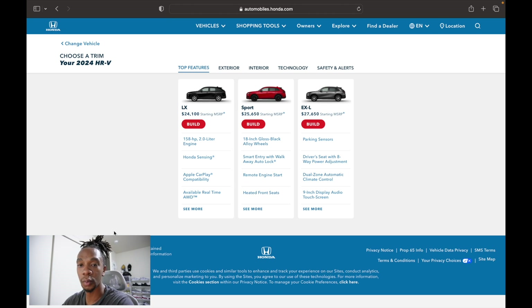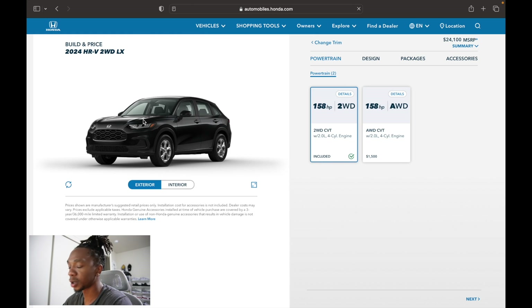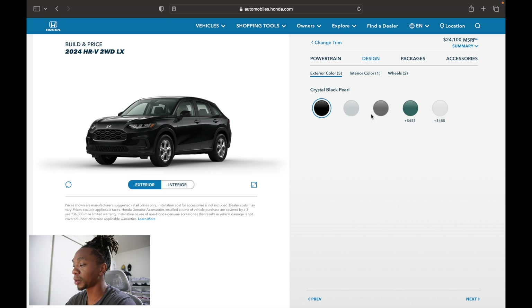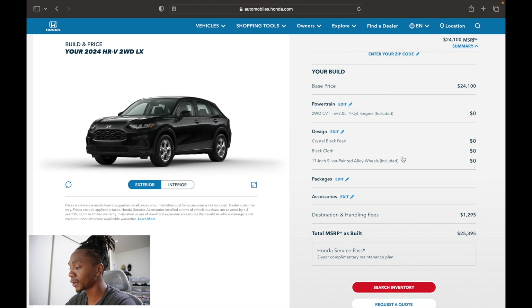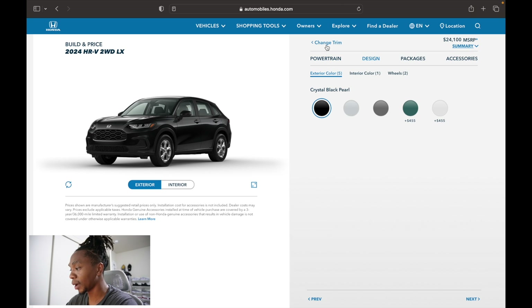Here we are on Honda's website — you can go to automobiles.honda.com. There are three trim levels. The version we walked around is all-wheel drive, but the two-wheel drive is $1,500 less. The all-wheel drive LX without a premium color starts at an MSRP of $25,395.